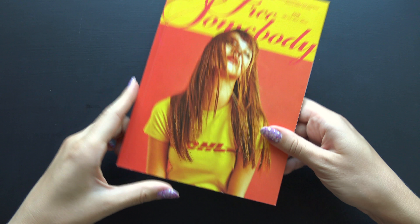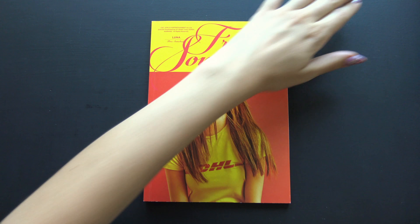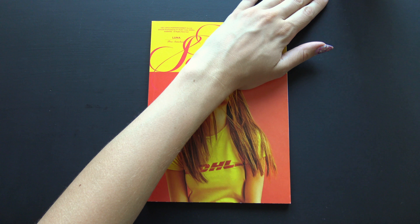Hello! I have Luna's Free Somebody here to finally unbox for you. Alright, so we have the front.